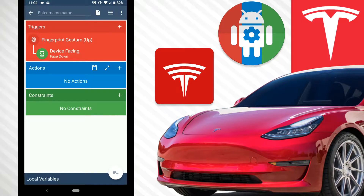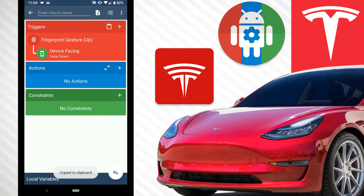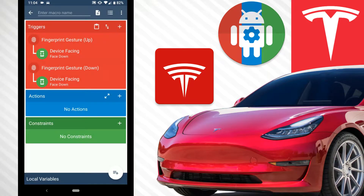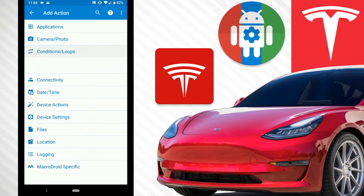Hit copy to make a copy of the trigger, then paste and configure it, changing it from swipe up to swipe down — the constraint stays the same. So swiping up will do one thing, and swiping down will do another. Similar to swipe-to-unlock, we have to add an if statement and an else statement.